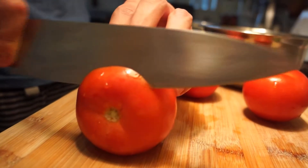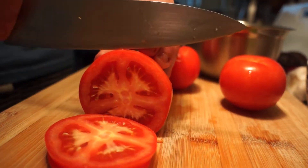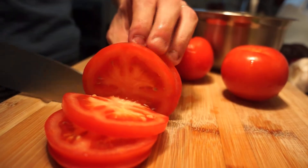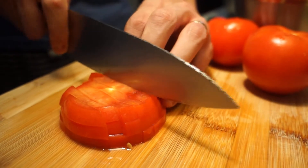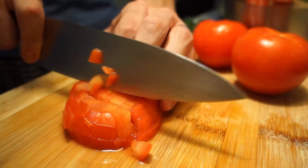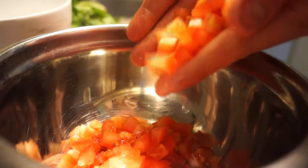Moving on to the star of the dish, in my opinion, the tomatoes. We will be slicing them into thin rounds, before further slicing them into batons as they are stacked on top of each other, before finally turning them 90 degrees and slicing them again for a small dice, and then adding it to our mixing bowl.